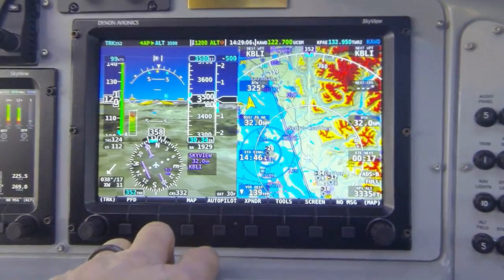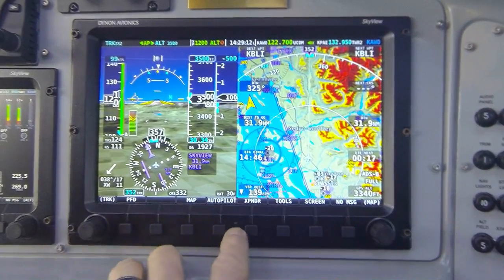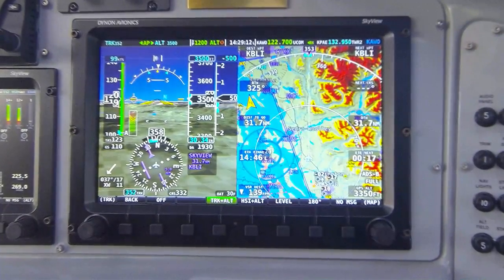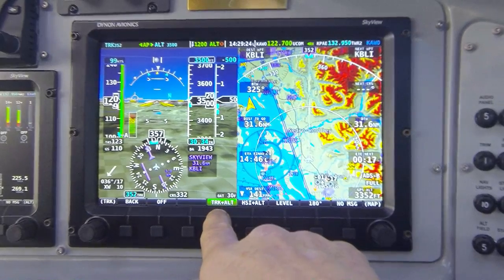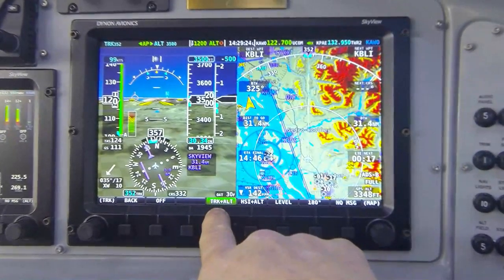To start with, I'm going to access autopilot, which is button 4 from Skyview's main menu. Pressing button 4 labeled autopilot reveals the single autopilot menu in this control scheme. Notice the autopilot is currently engaged — button 4 is now green and it shows the first of two control modes for the autopilot, labeled track plus altitude.